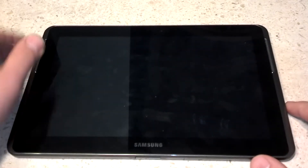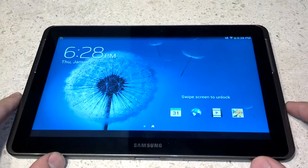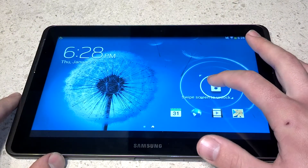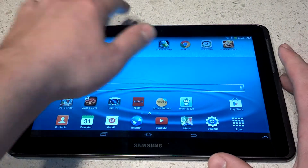Alright, on today's video we're going to be talking about tablet security, specifically talking about screen lock. So here, touch it and drag it to open it. That's great, it's easy, but it's not very secure.